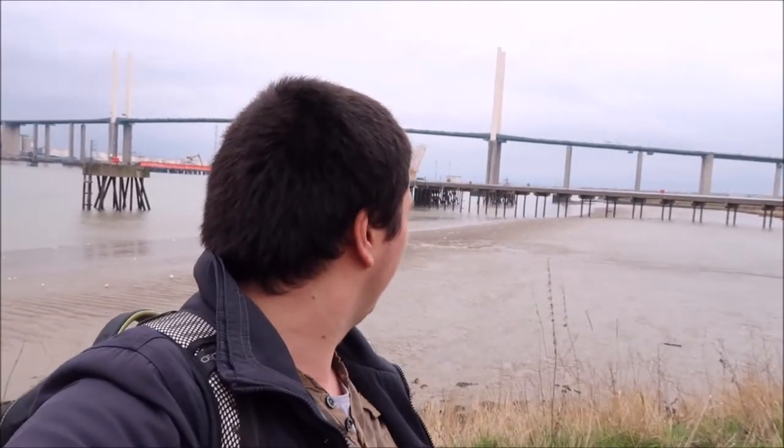We are now right underneath the Dartford Bridge practically — it's right there behind me. This is crazy how far we've come, all the way from Dartford along the River Darent and now along the Thames, and we're right by the Dartford Bridge. I think this is so fun just experiencing this, and I'm so excited for the other 34 walks I've got to do this year for my big Kent Coast Challenge.